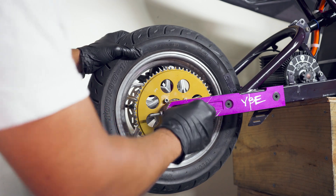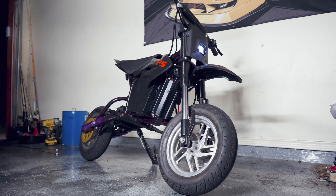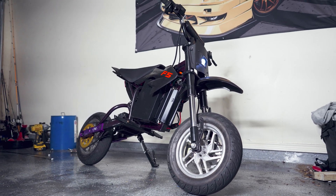First we'll need to remove the rear wheel, which is sitting on a YBE 4-5 inch extended rear swing arm. Both the front and rear wheels on this bike are from a Razer RSF650.